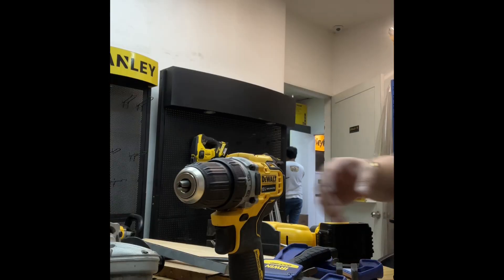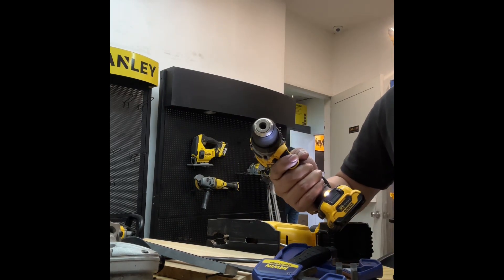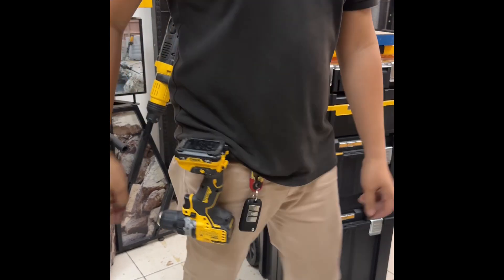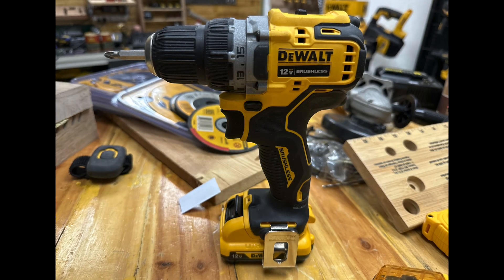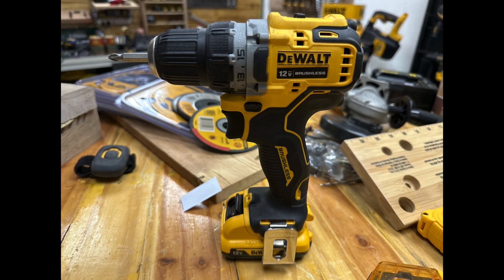Due to its lightweight compact design, this drill is your ideal on-the-go tool. It can be easily hooked on a worker's belt or tool bag and conveniently carried around. DEWALT DCD701 — more compact, more lighter, and more powerful.